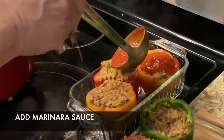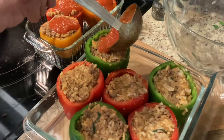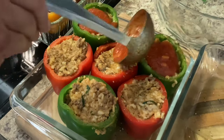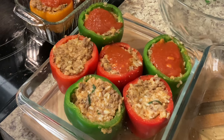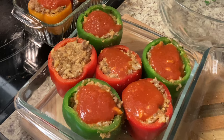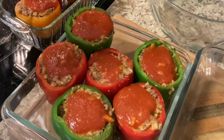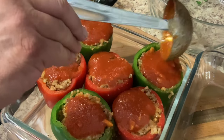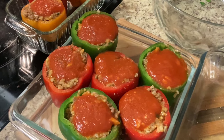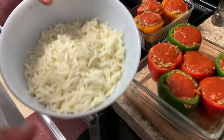We're going to put a little sauce on top. We've got enough sauce here — you don't want to put too much on there, but just enough.